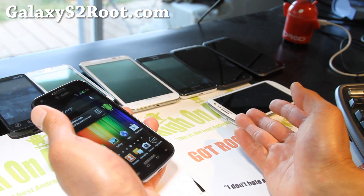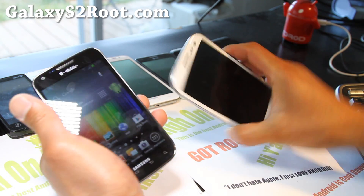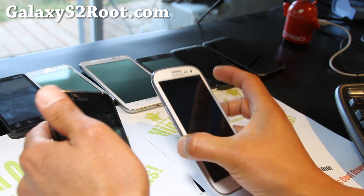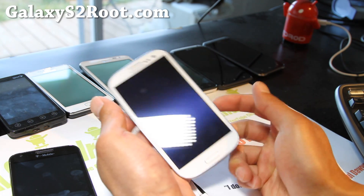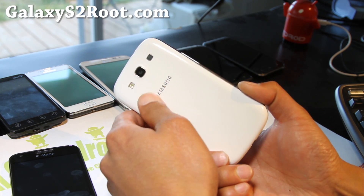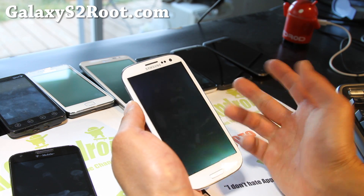It's definitely a great phone. I have an unboxing review on my other channel, Xenomax — you can check it out. I'll also be giving away a brand new Galaxy S3 over at HighOnAndroid.com, so check out that contest. You just have to subscribe to my email list and subscribe to my YouTube channel — that's all you have to do to get a chance to win, though you can do more things.